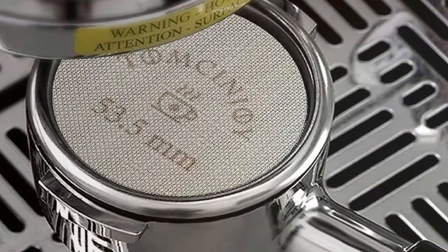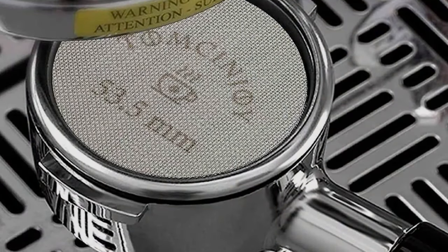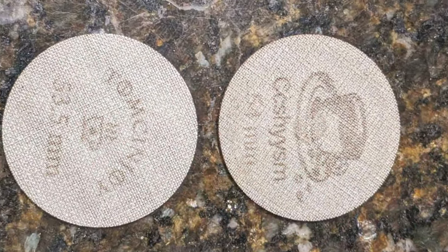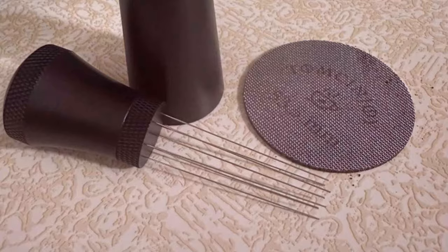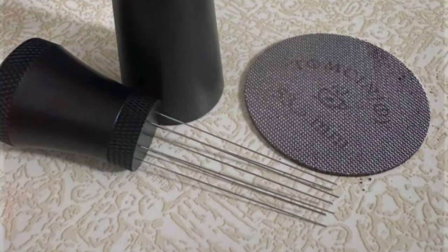Crafted from robust materials, it promises longevity and reliability, ensuring that it remains an integral part of your coffee brewing equipment for the foreseeable future. The hallmark of this tool is its fine needles, meticulously designed to distribute coffee grounds evenly. This not only ensures an even extraction but also significantly enhances the flavor and smoothness of the espresso shot.